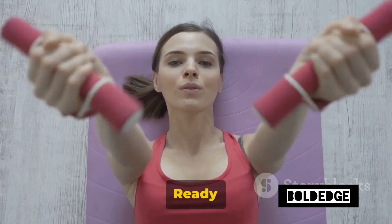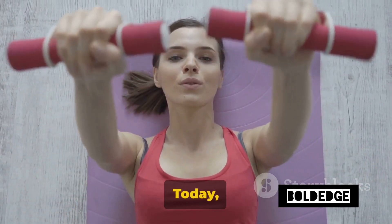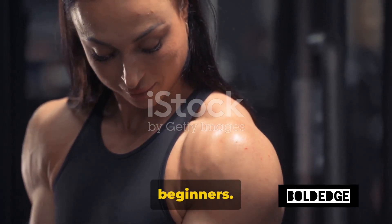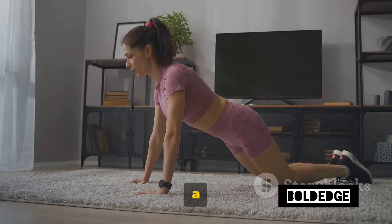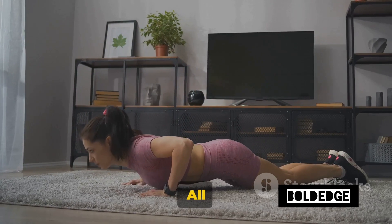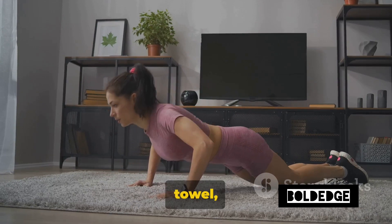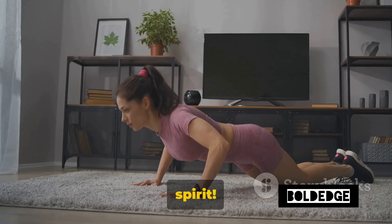Welcome back Bold Edge Warriors, ready to tone those arms right at home. Today we're taking you through an ultimate arm workout routine designed for beginners. The best part? No need for a gym membership or fancy equipment. All you need is a little space, your body weight, a sturdy chair, a towel, and of course, the Bold Edge Spirit.